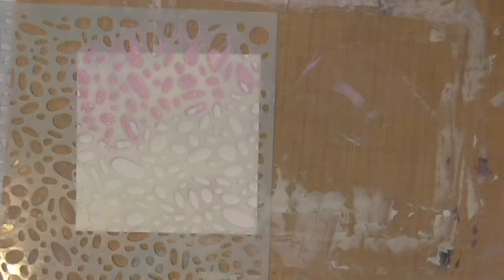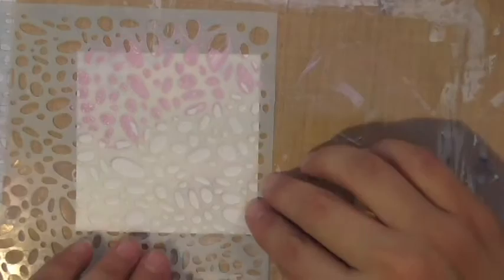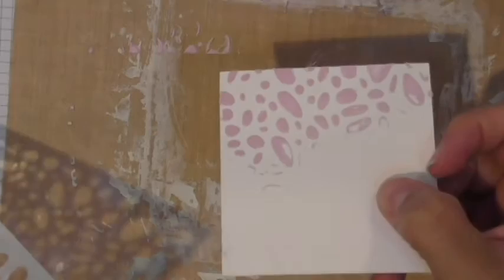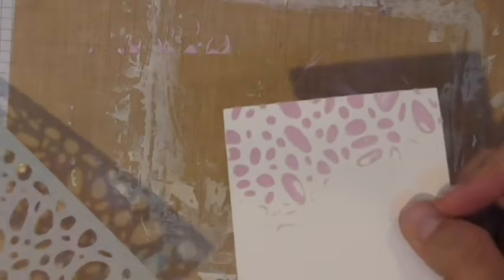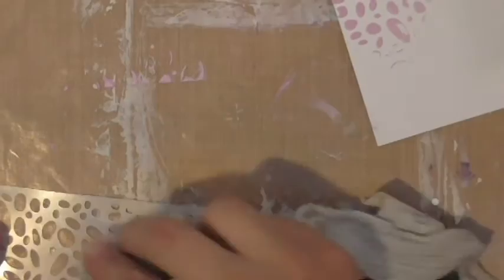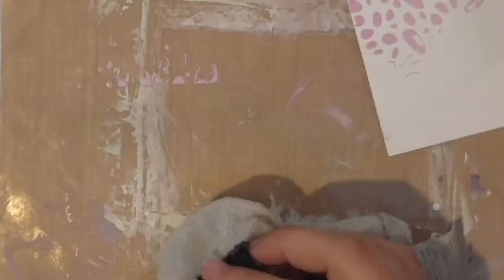Once you're done, pick up your stencil carefully and voilà — you have your tinted modeling paste design using the pan pastels. I barely used any of the sweet berry and look at that pretty pink that came out. One important note: when using stencils with modeling paste, definitely have a wet wipe or rag nearby so the paste doesn't harden on the stencil. Clean it off right away — it's much easier than trying to remove dried paste later.